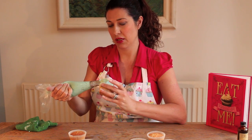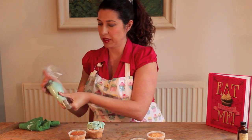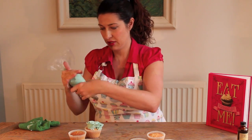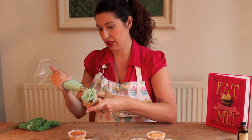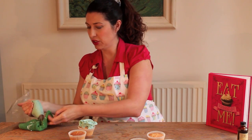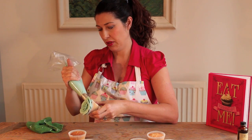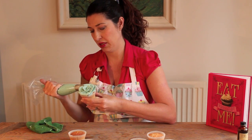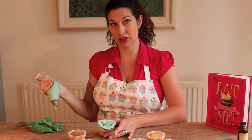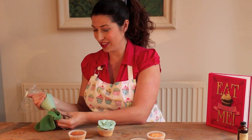Keep wiping it and again — almost finished — and each rose looks different to the last one. They're all very individual looking, as roses in nature tend to be.